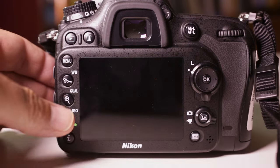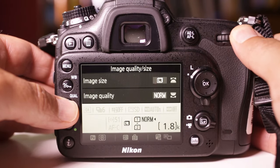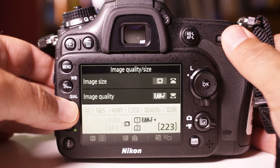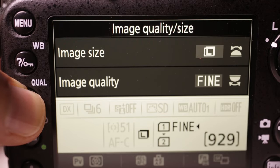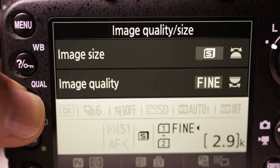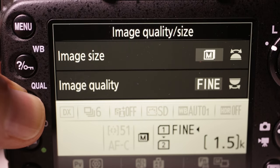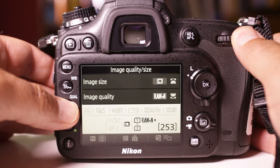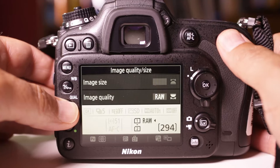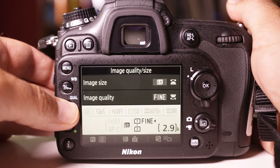We also want to set the image quality — how will that picture be stored on the card and with what quality settings? By holding the quality button and turning the front command knob, we have a number of settings available to us. Typically to begin, we're going to set that to Fine, which is the best quality JPEG setting. If you've been taught about RAW files and want to shoot RAW, that's an option as well. The front command dial controls the image size — use L for large for the largest possible file size.